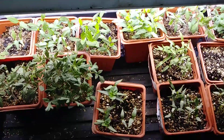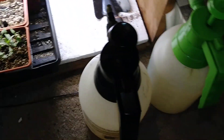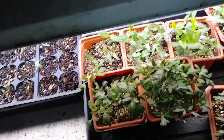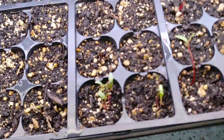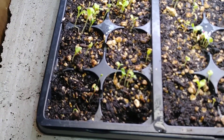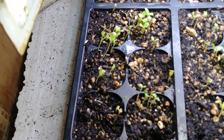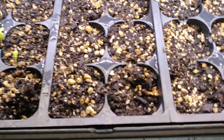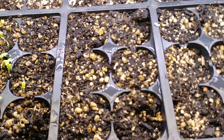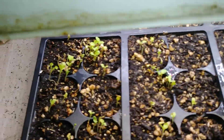We've got our spray bottles here — that one contains fish emulsion — and we keep everything pretty moist. Over here we've got Swiss chard growing up, and here we've got lettuce. Over here I'm not sure, but I know it's either spinach or more lettuce.